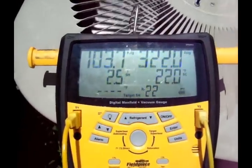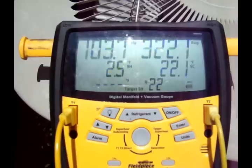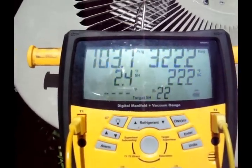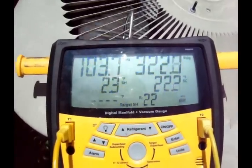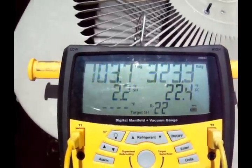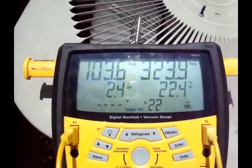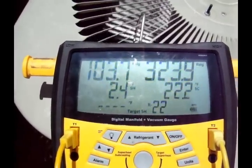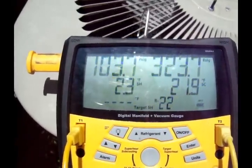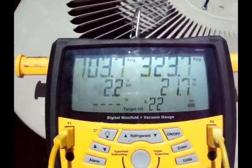Figured I'd show you the pressures of this system. Screaming right now. About 93 in this apartment — it's on the third floor. R-22, of course. Straight 18. Got a piston metering device. 103, 323. It's screaming right now. Only 2 degrees of superheat, 22 or so subcooling. Coil and filter are clean, so superheat is so low because it's overcharged. It's probably got almost 22 degrees of subcooling.